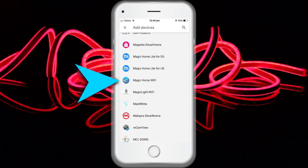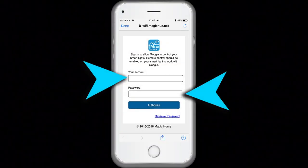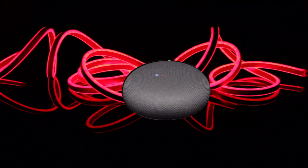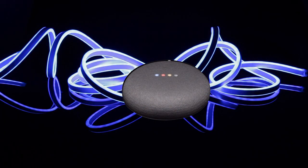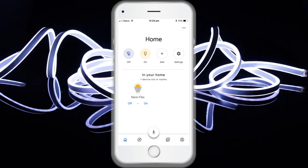The account password must be the same as the one created in the Magic Home Pro app. Enter your account and password to finish account linking, using the Magic Home cloud account from step one. Your lights will then be listed on the Home Control interface.